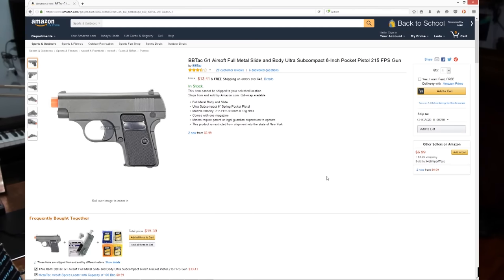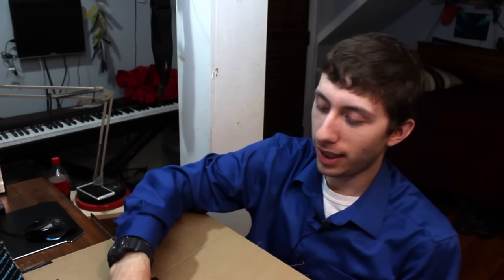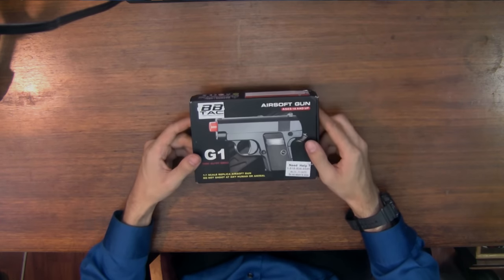What's up everybody? It's Faison X here today. Today I have a $14 airsoft pistol. It had some good reviews on Amazon so I'm like, okay, let's give it a shot. I'm curious because I have a regular $40 plastic one I got from Sports Authority — it performs great, it just feels a little plasticky. So when this one said it was all metal, I was really curious. Let's open it up and see what it looks like.